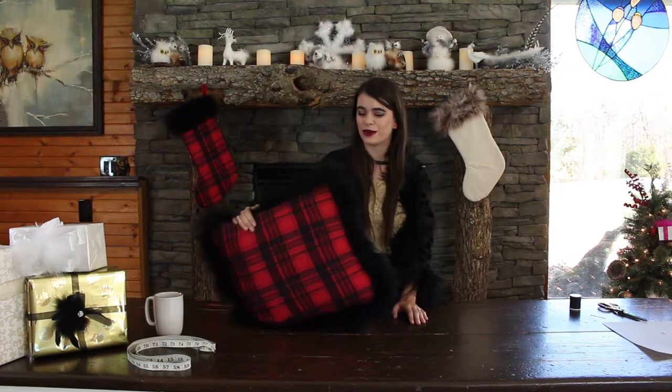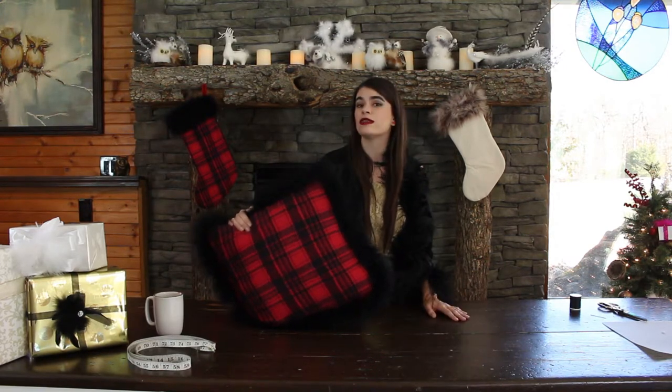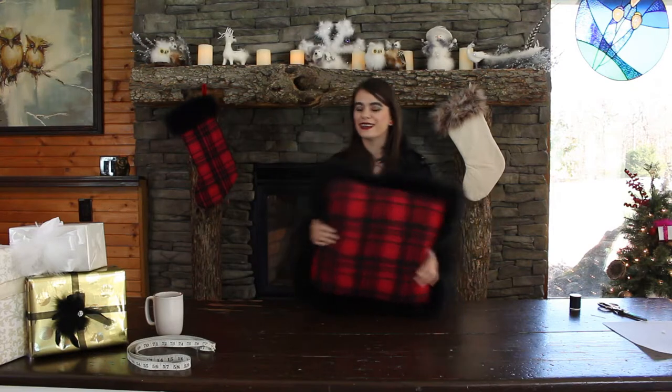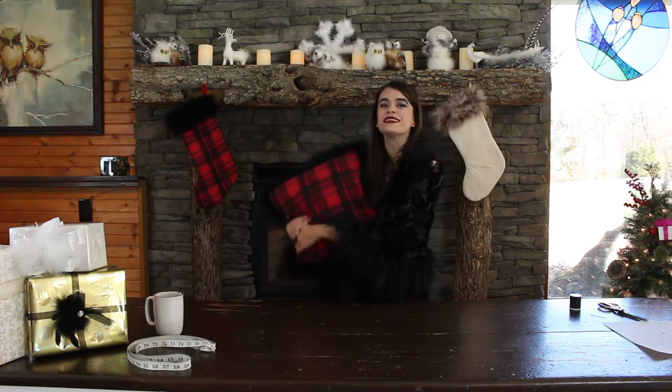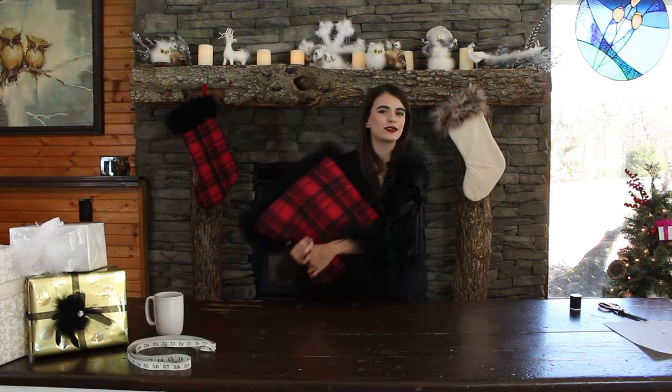Thank you so much for watching this video. I hope that you have many more feather projects that you'd like to make because we've got a lot more tutorials coming up. I'm gonna go and sit by the fire with my new pillow. Thank you so much again. Please like and subscribe to this channel if you had fun making the pillow.